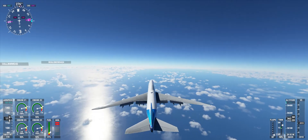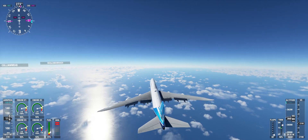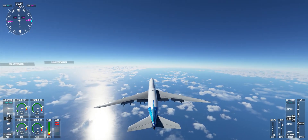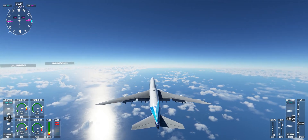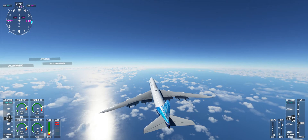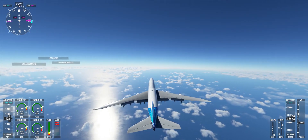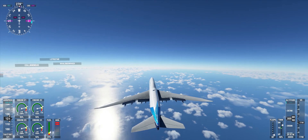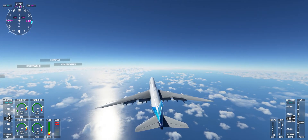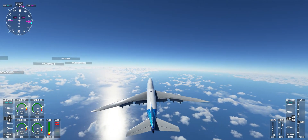Now I have to work! 120! 50 trim! Full flaps! Look at this man! We are increasing speed now! No fucking way man! Good!